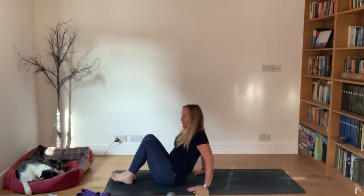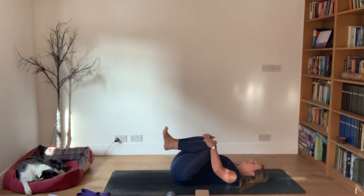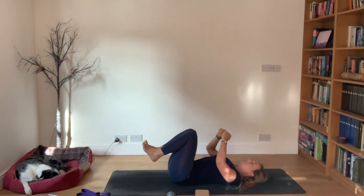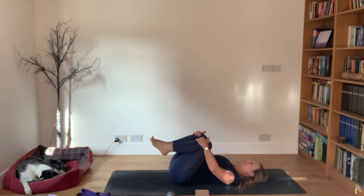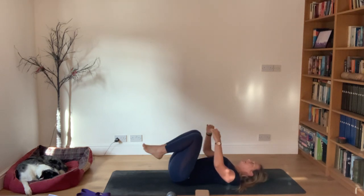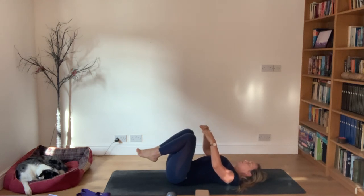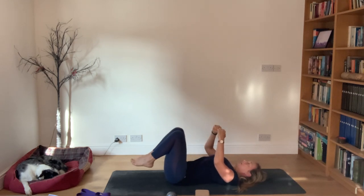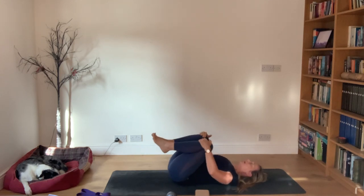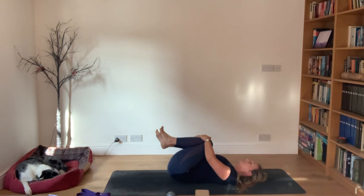Just settling the body, take your time. It might be that the back feels a bit stiff, so just allow the head to settle and then bring the knees in towards the chest. See if by moving the knees away from the chest and then back in, you can settle the back. Knees away, knees in - just moving them away and in, away and in.